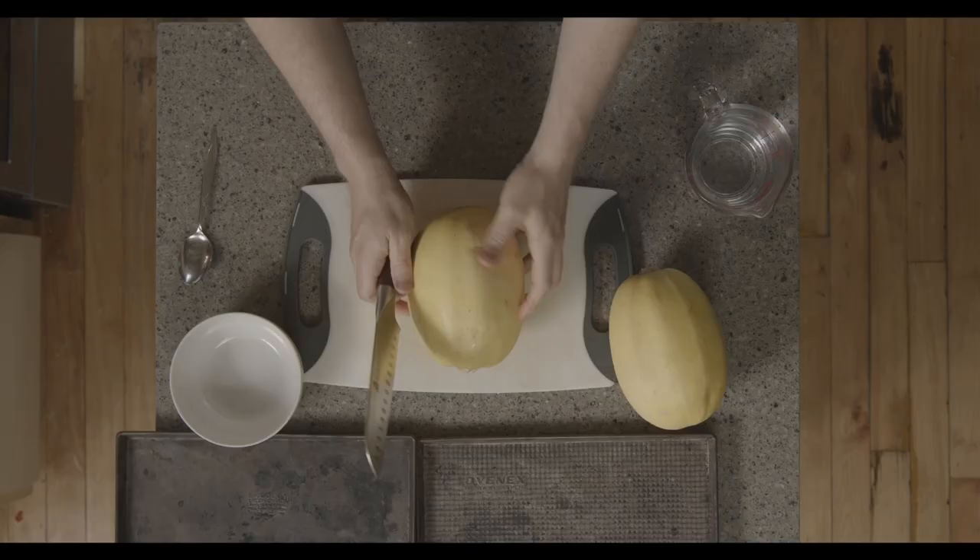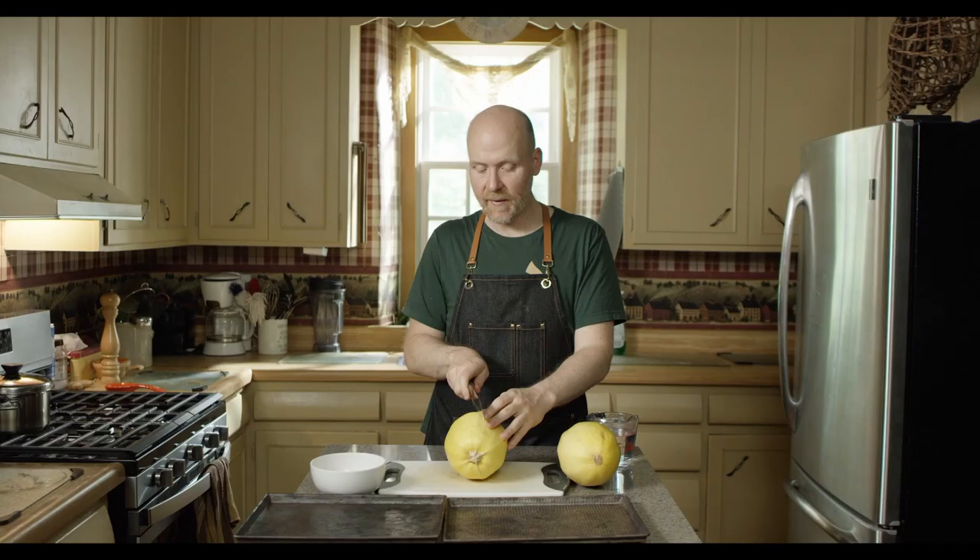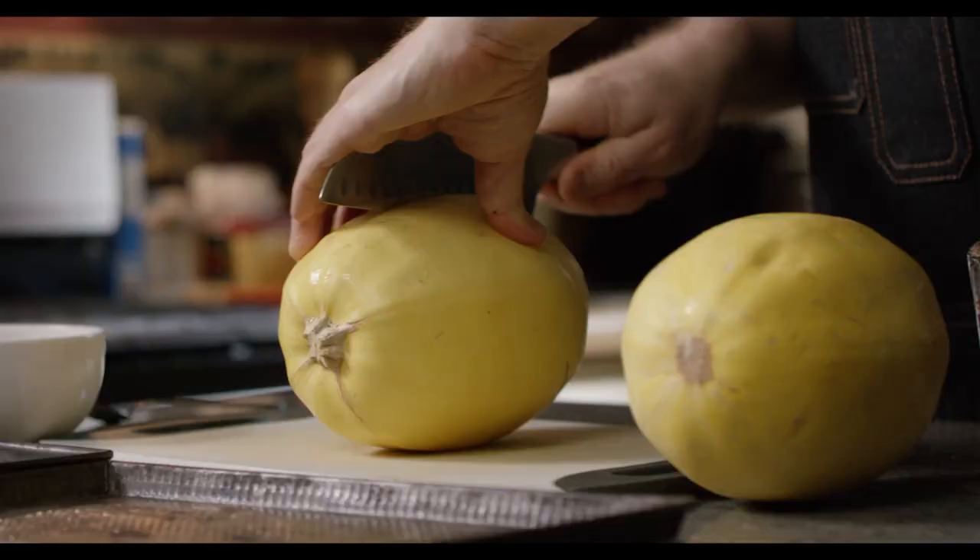So we're going to take two spaghetti squash and we're going to cut them in half. Be very careful — get a really sharp knife and you want to cut it as evenly down the middle as you can.